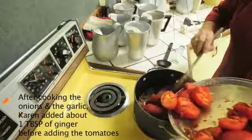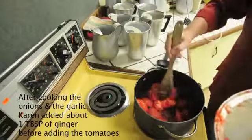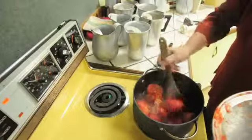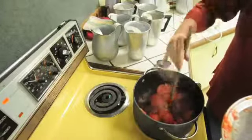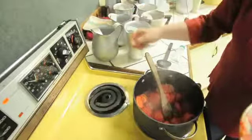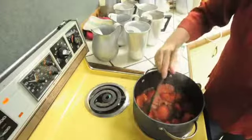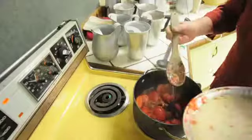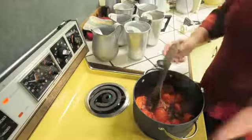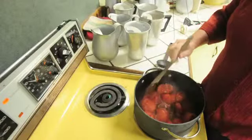Time for tomatoes — put those right in there. I'm going to turn down the heat a little bit so that they can cook a little bit more slowly, and we're going to let them simmer for about 15 minutes with the cover on until they've gotten a lot softer.